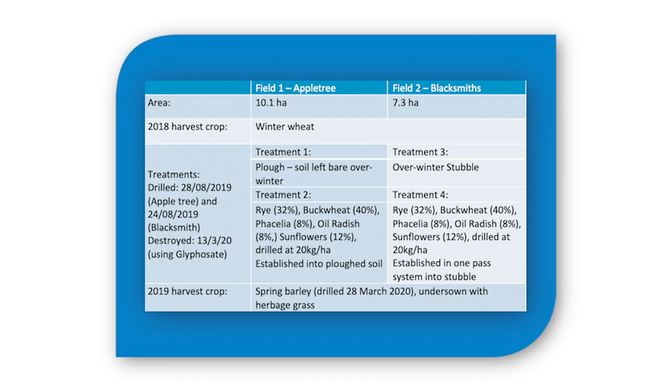Come spring in February, we took biomass samples of the cover crop and found that on both Apple Tree and Blacksmiths, the cover crops produced a similar amount of biomass — between 1.4 and 1.7 tonnes per hectare — meaning they had taken up around 45 kilograms of nitrogen per hectare. We also saw indication of mineralisation over winter, with soil nitrogen supply higher in the spring compared to the autumn by around 25 to 30 kilograms of nitrogen per hectare. Without the cover crop in place, this additional nitrogen would have been susceptible to leaching over winter.